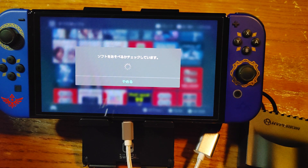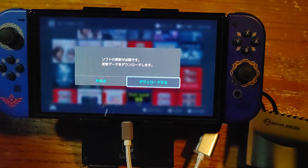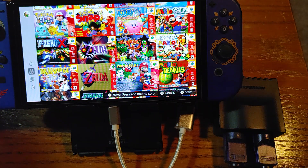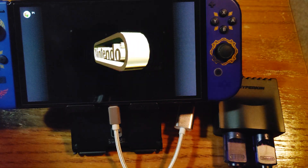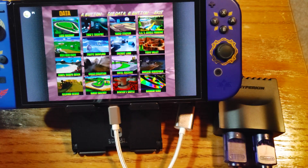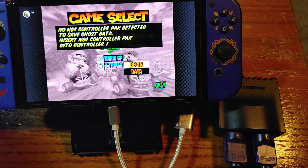It's trying to force me to update — apparently it's been so long since I played this. Okay, it finished updating. I'm also going to try holding down start just to see if we can get it to go into the memory card screen, though I'm pretty sure they disabled that. They did disable the memory card screen. And yeah, there's no ghost data — no controller pack detected. So ghost data won't work with this adapter, but that would have been too good to be true anyway.